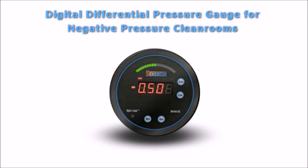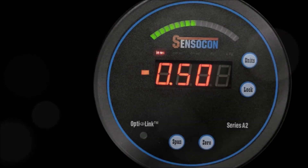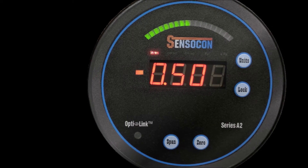Sensicon is the leading manufacturer of differential pressure, air velocity, and flow products. We pride ourselves on having the ability to work with customers to meet special requests they may have.